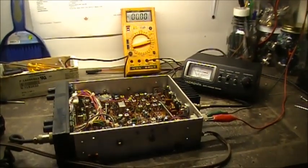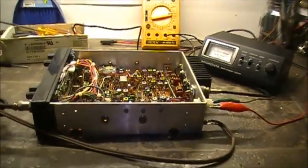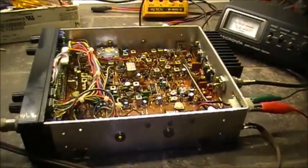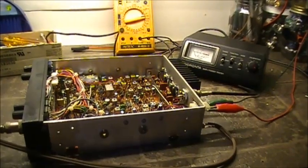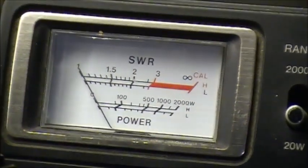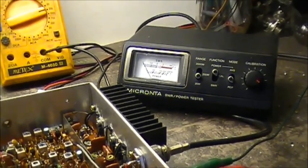Just a quick video tonight about the Ranger AR 3500. This particular radio was the 25-watt version — there is a 100-watt version that had an amplifier board built into it with a little control on the side, but this one never had that installed. Anyway, I managed to get some RF power back, specifically on CW, where I got 20 watts back — pretty much 20 watts.